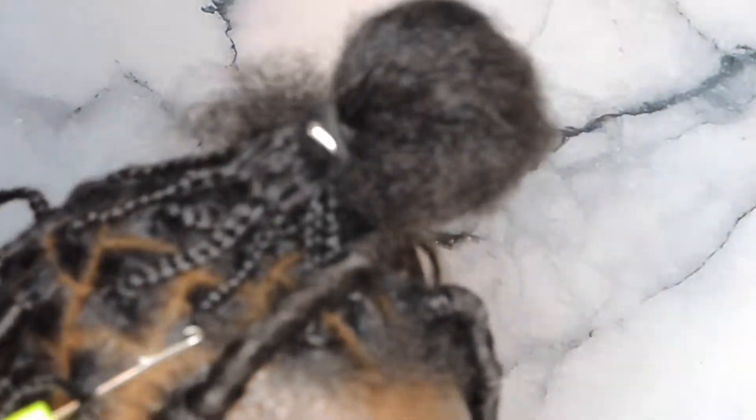This is the Cuban twist hair, 16 inches in the color 1B. I am gonna brush out the ends of this hair because I found it easier to wrap, and it makes the hair a little longer.